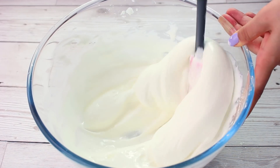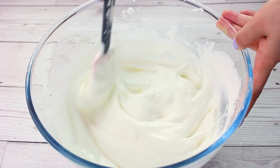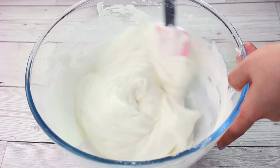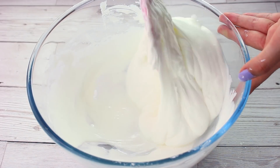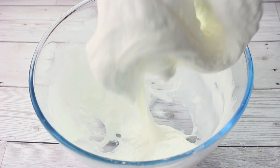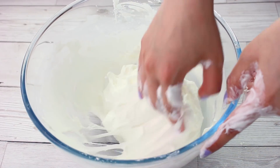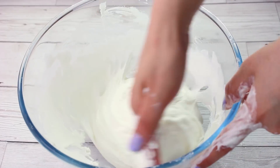Once I've added my whole cup of activator, that's enough to fully activate the slime even though it may not look like it at first — you just need to keep stirring. Eventually it will become too hard to stir with your spatula and you may need to use your hands. It's really sticky inside but quite tough on the outside, so if you play with it for five minutes it becomes like a normal slime and it's so fun to play with.